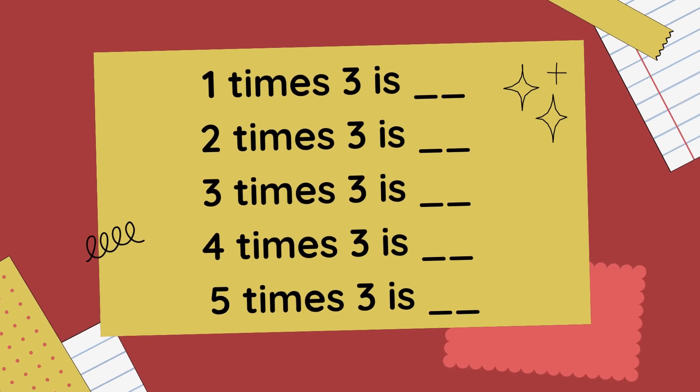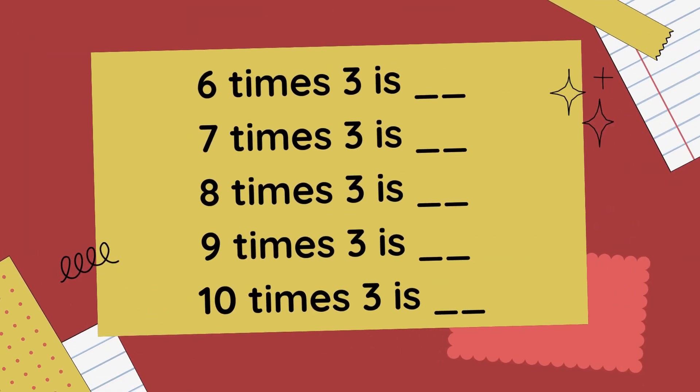1 x 3 is 3, 2 x 3 is 6, 3 x 3 is 9, 4 x 3 is 12, 5 x 3 is 15, 6 x 3 is 18.